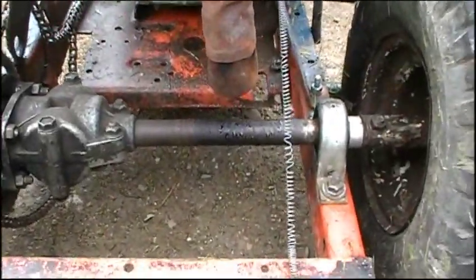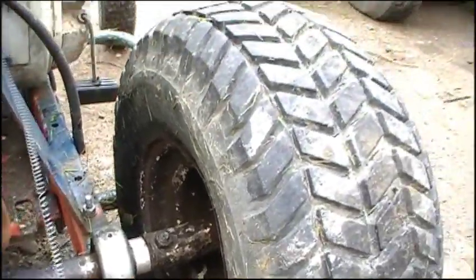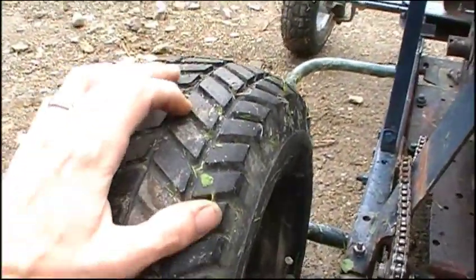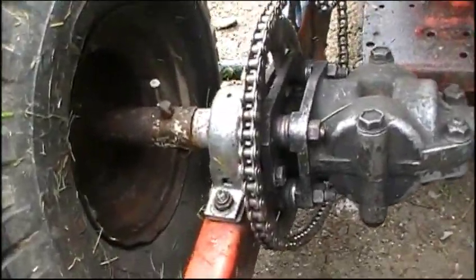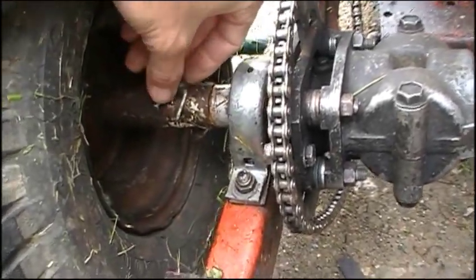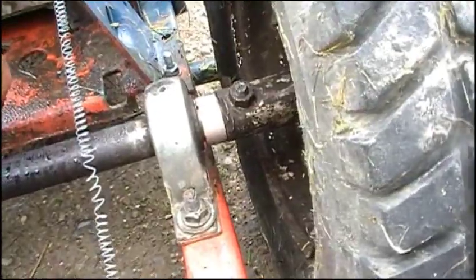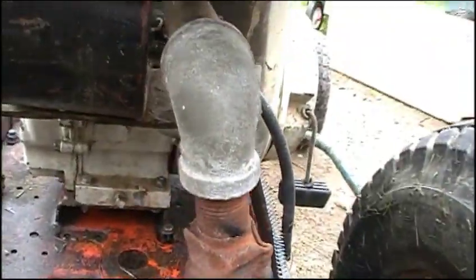Looking at the rear axle, the wheels are actually pretty decent — I like the rear tires. I'm probably going to reuse them even though they're a little cracked; they're cool looking and I think they're original. But the wheels are just pinned in — one side is pinned with a bent nail, the other side has a bolt, kind of like a shear pin on a snowblower. And there's my awesome exhaust.